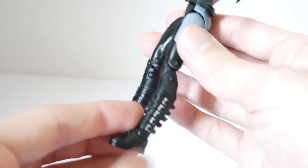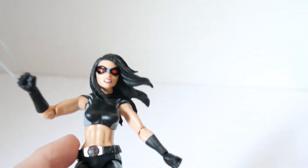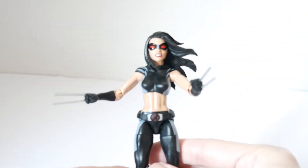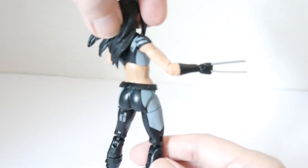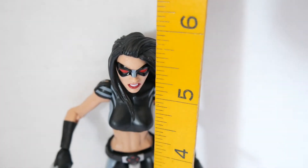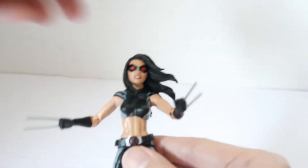You can see the boot design with straps. Putting the claws back on, it does look pretty good overall. The detailing and design look nice even though the costume is pretty plain and simple for X-23. She is about five and three-quarter inches tall.